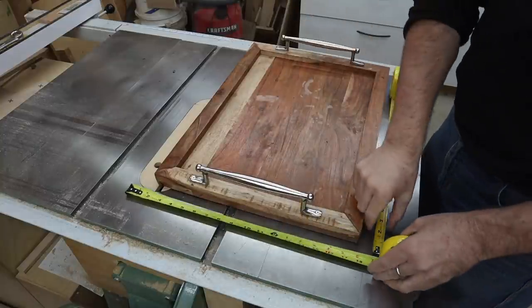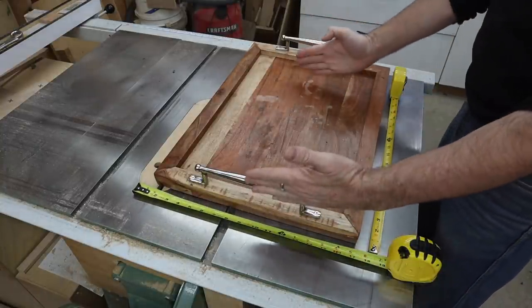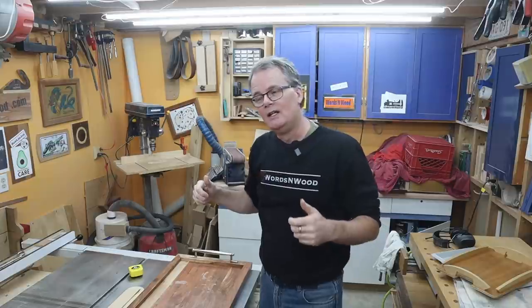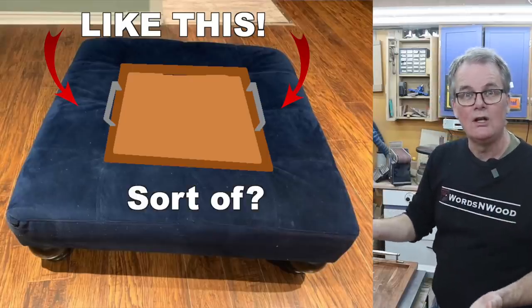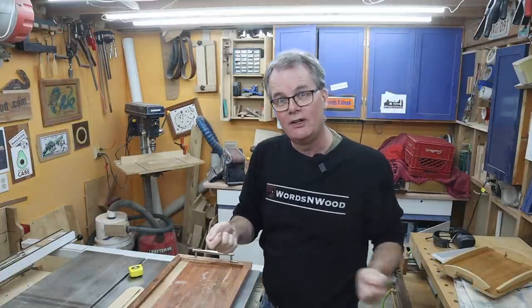What she wants is something that is 18 by 18, so it's going to be a little bit shorter this way, a little bit wider this way — a square tray. It's going to be big and square and on the hefty side because it's not just a little tray that you throw up on a shelf when you're done with it. She's got one of those large stuffed ottomans that's very popular these days, almost the size of a coffee table. The tray will sit on it and with that weight and heft and size it'll let you use the ottoman as a table some of the time, or you can pick it up and use it as a tray at other times.